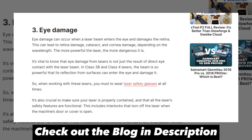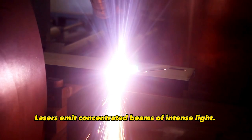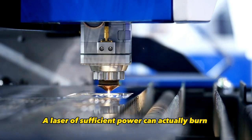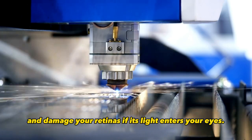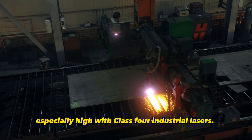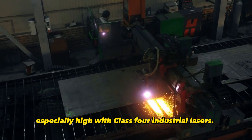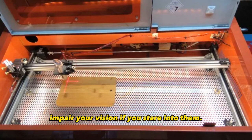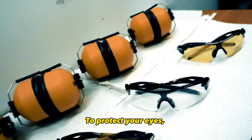Hazard number three is potential eye injuries. Lasers emit concentrated beams of intense light. A laser of sufficient power can actually burn and damage your retinas if its light enters your eyes. This risk is especially high with Class 4 industrial lasers, but even cheaper hobby lasers can temporarily impair your vision if you stare into them.